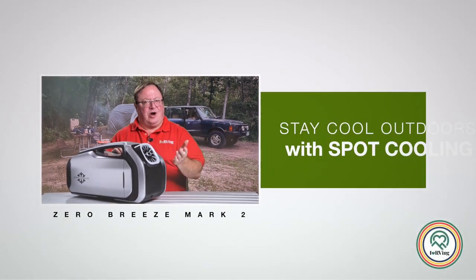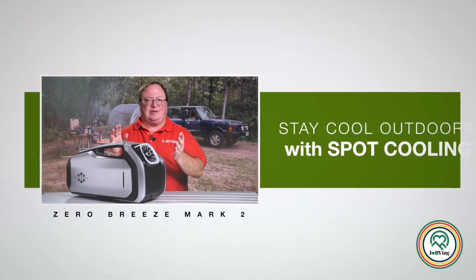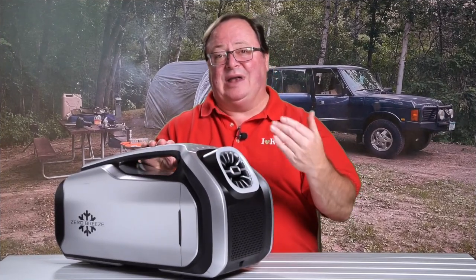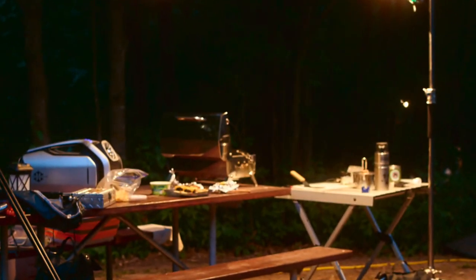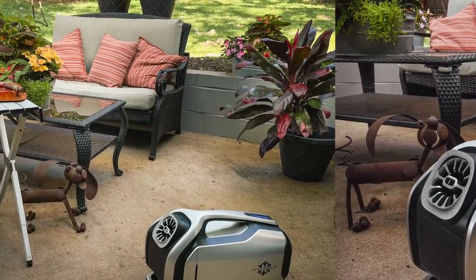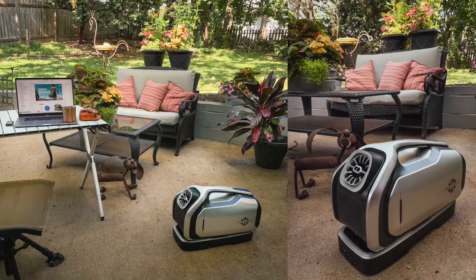When you are outdoors in the heat, maybe in direct sun, at camp, fishing, or at a kids' sporting event, the Zero Breeze Mark II helps make it bearable. It keeps you not hot with what they call spot cooling — you put yourself in front of the cold air vent, it blows cold air at you, evaporates your sweat, and takes the edge off. This summer I did a ton of cooking with the Mark II close by on top of the picnic table. At home I like to sit out back and read, smoke a cigar, or work on videos like this one, and I've been able to do it comfortably on days that normally would have kept me inside.